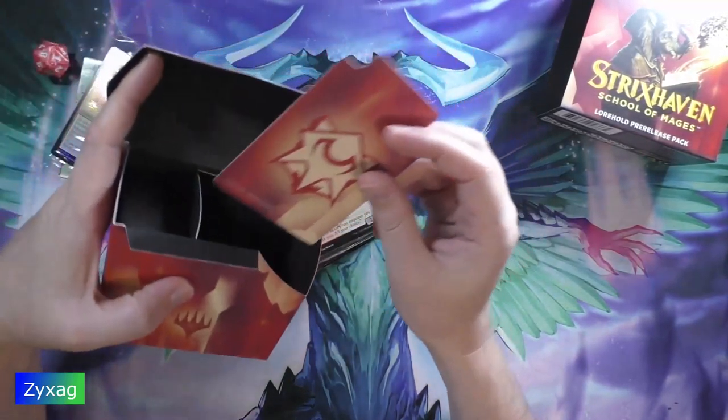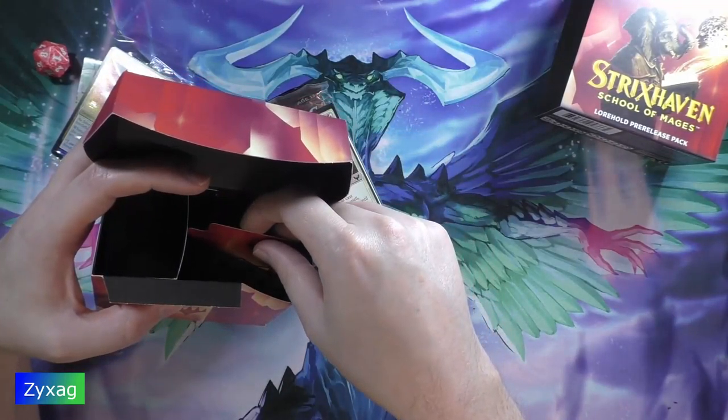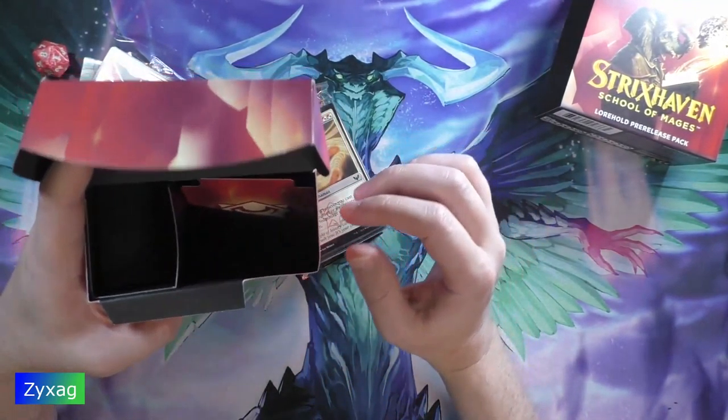Next up we've got a divider for the pre-release box so you can sideboard cards more easily.